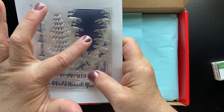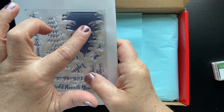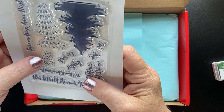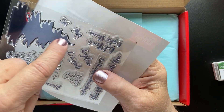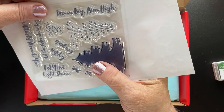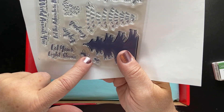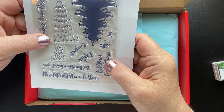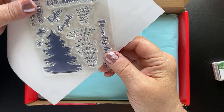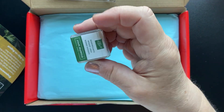Let's take a look at the stamp set. We have two trees — a bold image and a more detailed image. This would be great if you stamped this image and then embossed over top with gold or silver. We also have some — they look like butterflies. And then we have little dashes. The sayings are: Dream Big, Aim High — I love that. Let Your Light Shine — oh, maybe they're supposed to be lightning bugs. We also have Explore, Congrats, The World Awaits You, and Let the Adventure Begin.